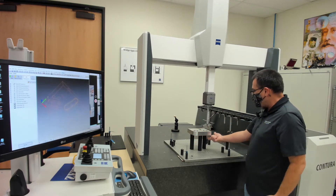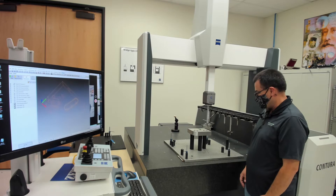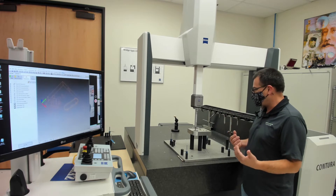You can even build a J-style probe that would reach underneath and measure features on the bottom to give us true six-sided access. That way we're loading parts one time, we're getting all the dimensions that are critical, we're getting one report to send to the customer.